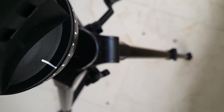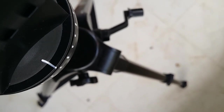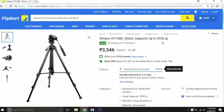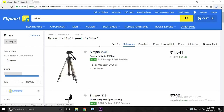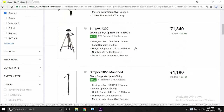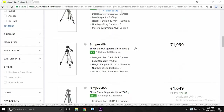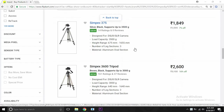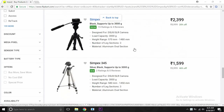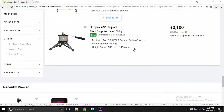Since we've discussed the pros, let's take a moment to see where it fails. The first thing you should know is that its pricing is way more than what it should be. This is not the only tripod that's overpriced online right now — all of them are priced way higher than the actual retail price. So only consider buying this or any other tripod if you don't have a local retailer who sells it in your area, like in my case.